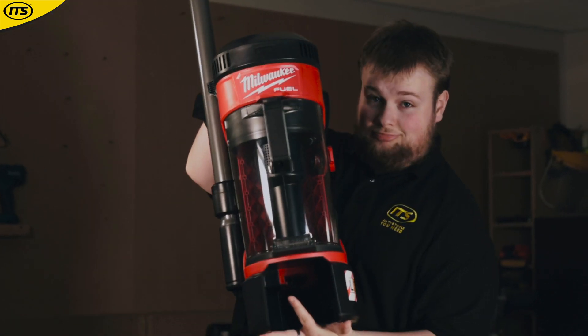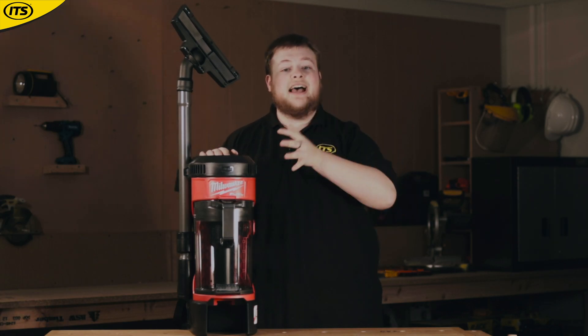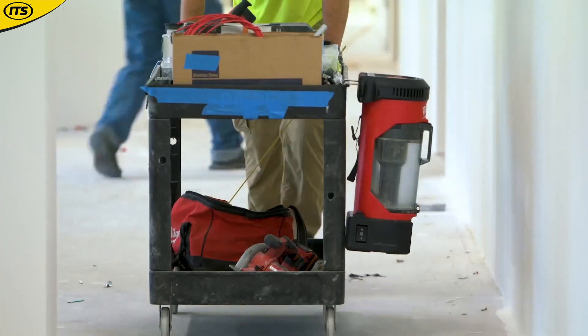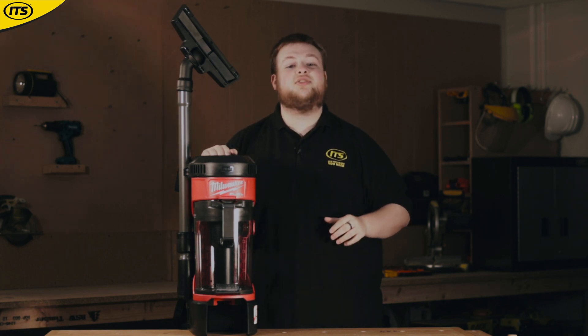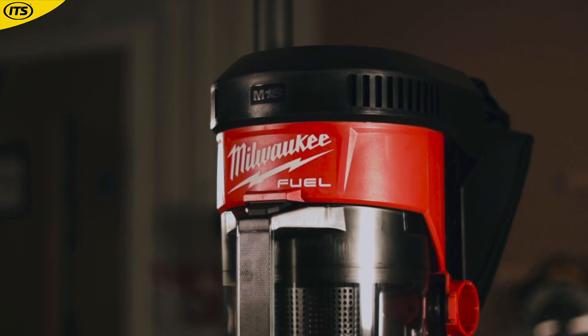Milwaukee have prioritized efficiency and flexibility because this can be used in 3 ways — as a backpack, on the floor, or even hooked to a ladder or scaffolding when you are working in higher up and harder to reach places. This also works as a reliable dust extractor, being compatible with Milwaukee's Dek26 dust extraction heads.